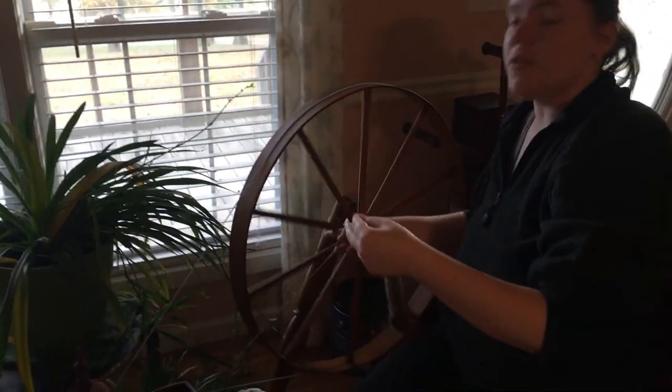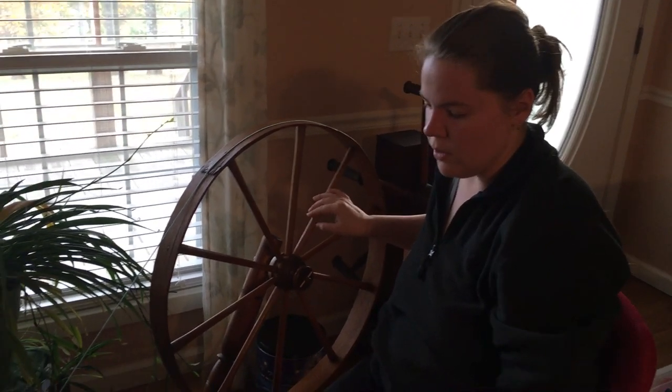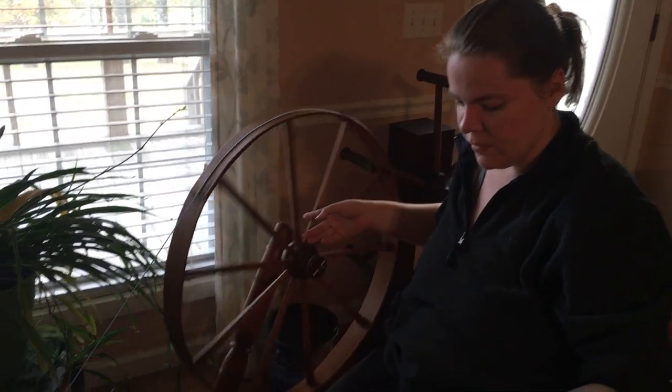This is the first time I've ever touched a spindle wheel, or quiddle wheel, whatever you want to call it. So this is just a treat.